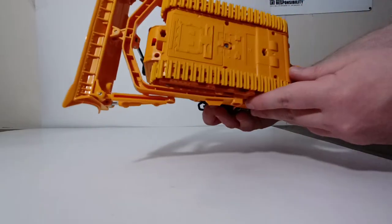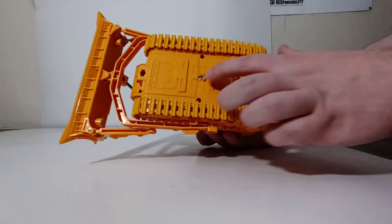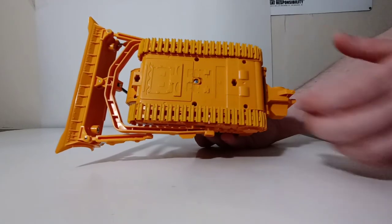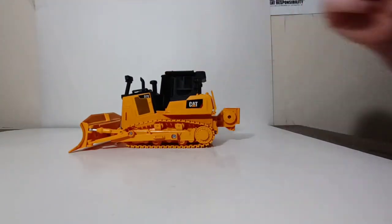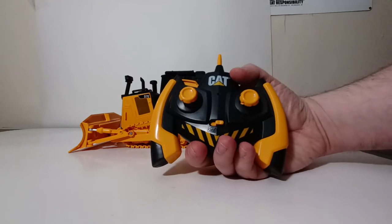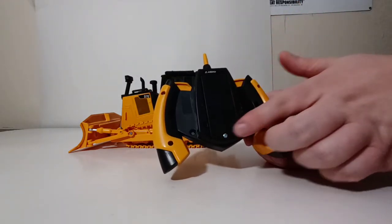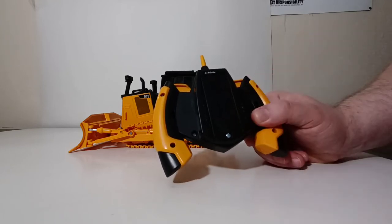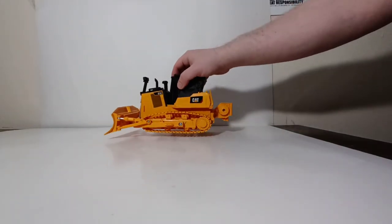Looking underneath the machine, this is where four of your AAA batteries go. You simply take a small Phillips screwdriver, undo the cover, put your batteries in, and make sure you turn the machine to on. Here is the controller, which likewise takes two AAA batteries. Undo the cover, put them in alternating directions, put it back on, and you are ready to do some RC work.